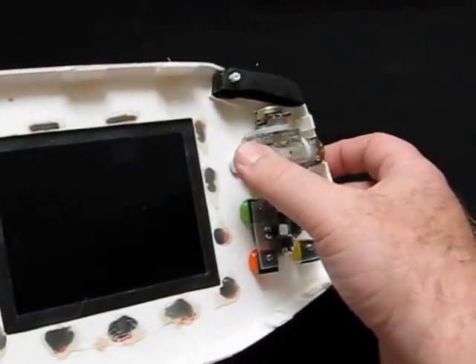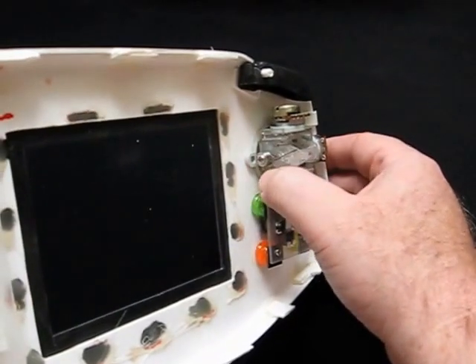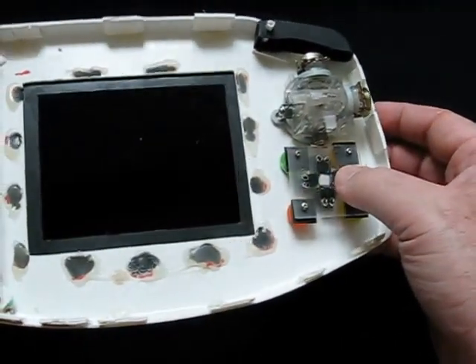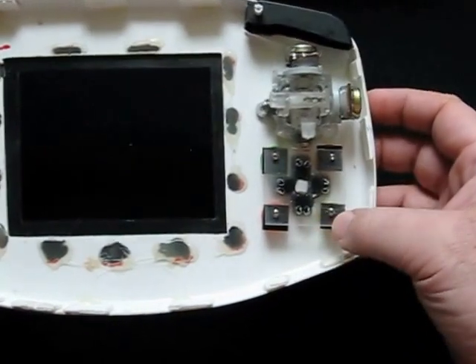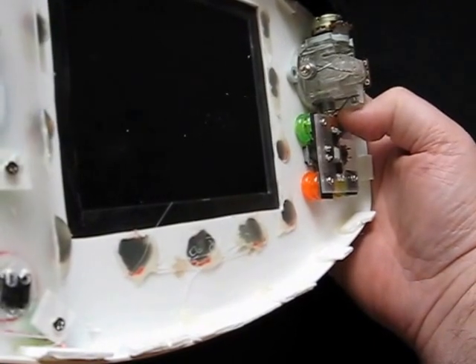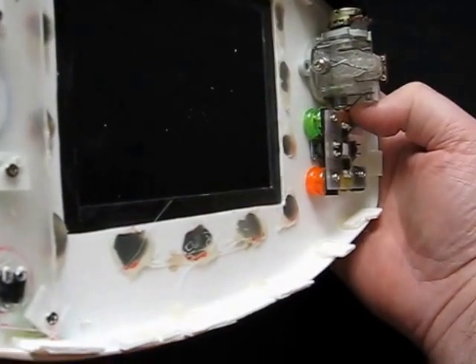The joystick type I've been talking about has a nice plastic rim around it, which you can simply glue into place. For the D-pad, the same principle applies: four tack buttons, spacers, and screwed down into position. When pressed, as you see, you get good contact and it feels nice and positive. When released, the D-pad returns to position.